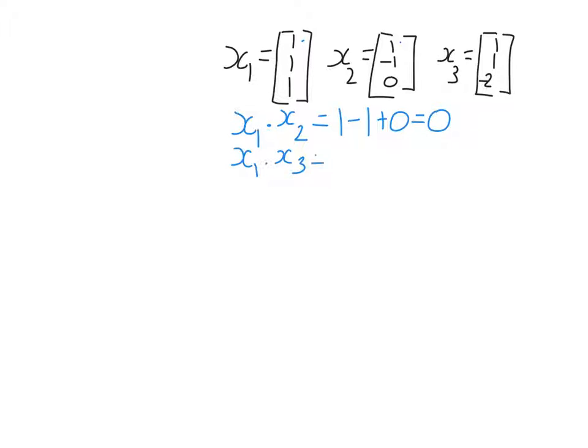Let's try x1 and x3. So 1 times 1 is 1, 1 times 1 is 1, and then 1 times minus 2. Again, that equals 0. At this point I haven't shown that the set of these three vectors is orthogonal, because I still need to check x2 and x3. You can't just skip one — you have to check every possible pair of vectors in the set. So x2 and x3, their dot product is 1 times 1, 1 times minus 1, and 0 times minus 2. I don't need to check the other way, x2 dot x1, because the dot product is commutative.